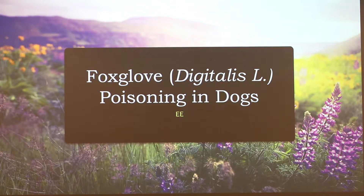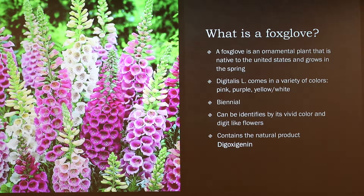My presentation is on foxglove poisoning in dogs. The genus name for foxgloves is Digitalis. The specific species we're going to be looking at is Digitalis purpurea, which is the purple variety of foxglove, although it comes in white and various other colors.